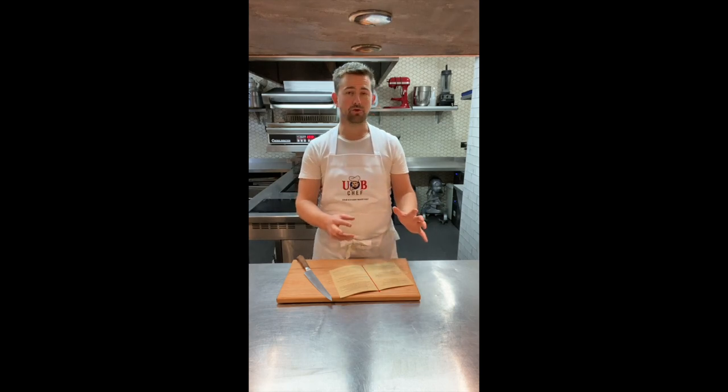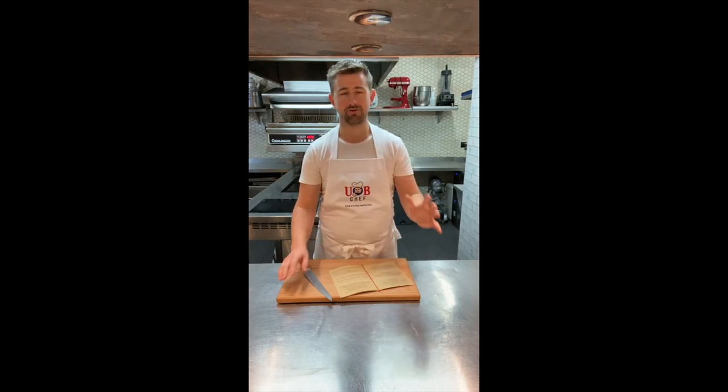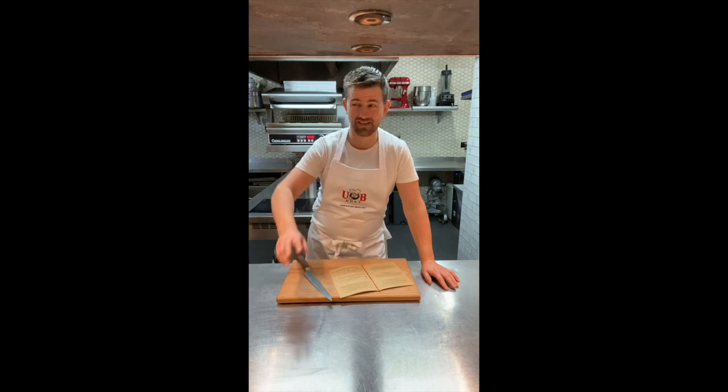I'm going to take you through those in a second. Thanks so much for ordering this week — it's a huge week. We're about to start packing our second deliveries for tomorrow shortly. Massive thanks to the team as well. It's been some really, really long shifts this week and they've done absolutely fantastic. Big shout out to them.